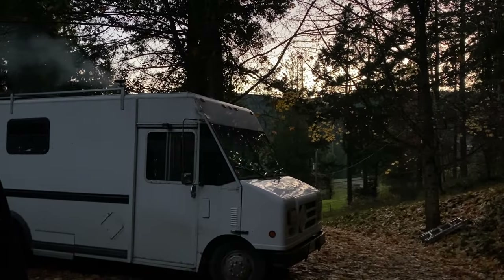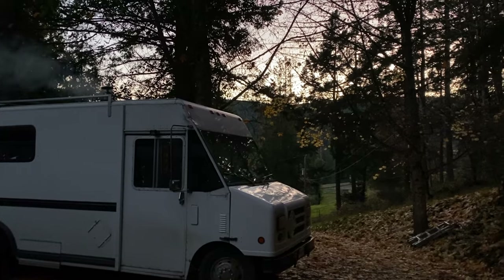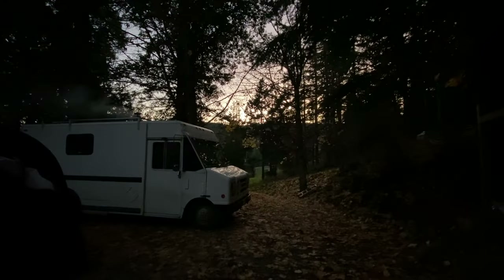Hi, my name's Flossie. This is my home, Siren the step van, my self-converted RV, tiny cabin on wheels.